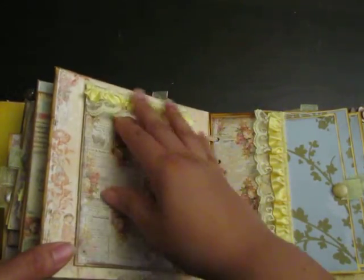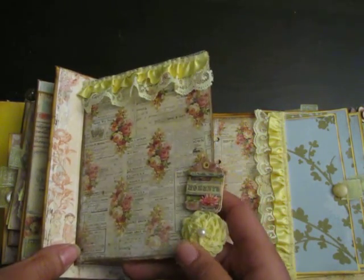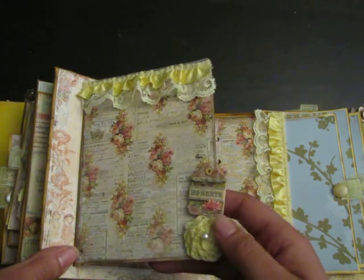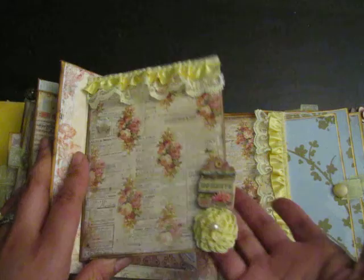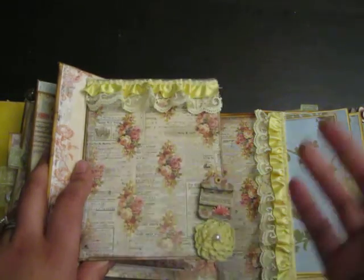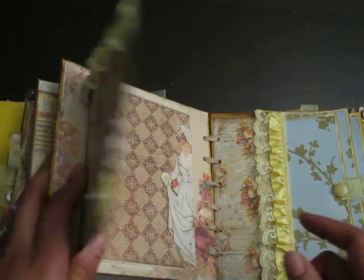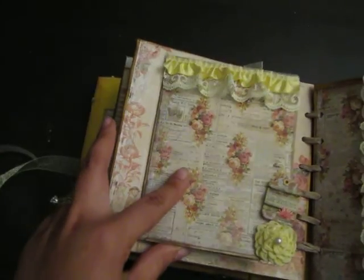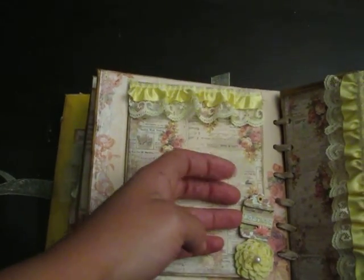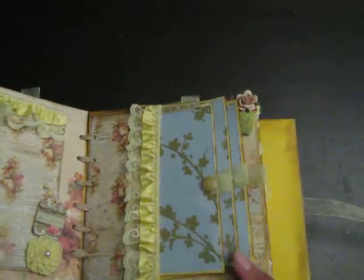On this side there's some more fringy lace trim and a crocheted flower — I don't even remember where I got it. Being that I used yellow, it kind of went so well with it. That portion just opens up so you can put a picture here; it's not stuck down so there's a little room for a photo, and then photos on the inside too.